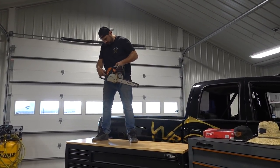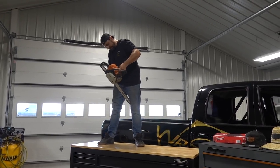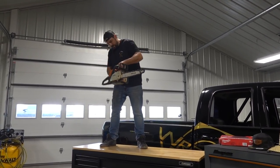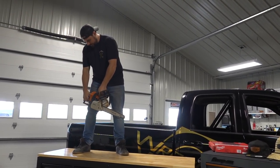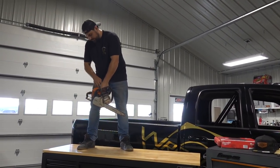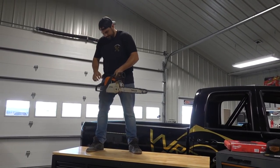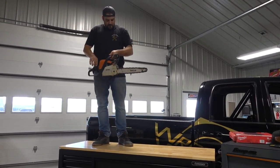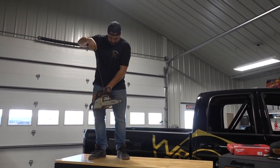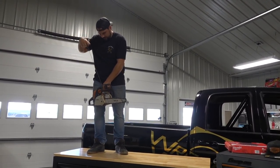What are you doing up there? I'm trying to start this pile of easy start. That manly saw you have? This is a classic case of don't let the salesman sell you the easy start. I forget honestly how to start this thing. Oh, we're getting somewhere.